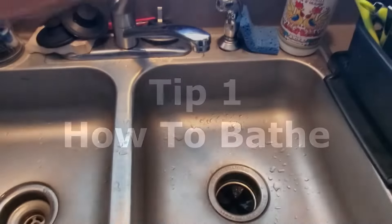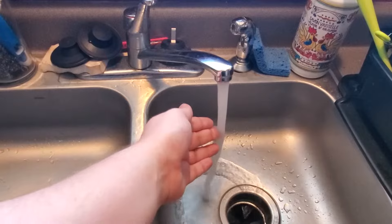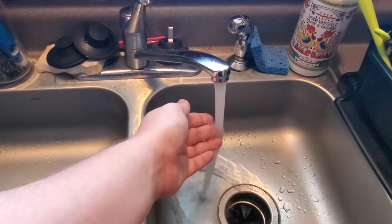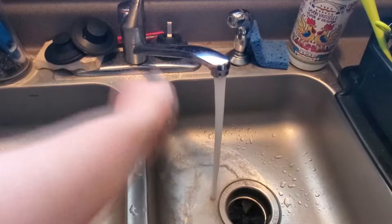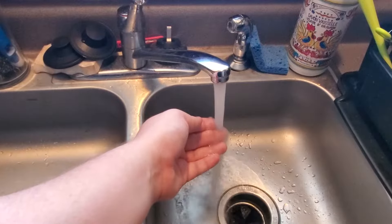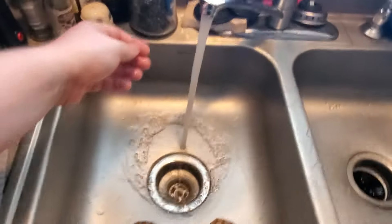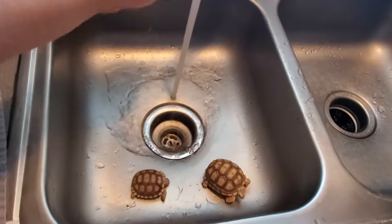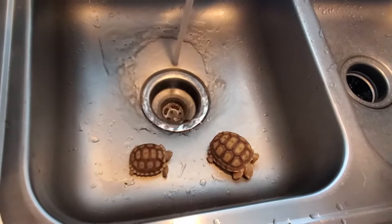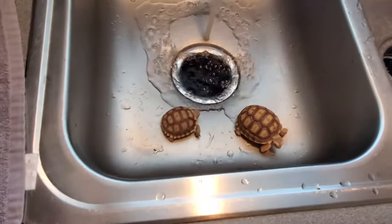First we're going to cover how to bathe your sulcata. We use a sink to bathe our hatchlings. Make sure the water is lukewarm — you don't want it to be too hot or too cold. Feel the water with your hand to make sure that you won't hurt your tortoise. Once the water reaches the right temperature, start to fill up the sink. You want the water to be high enough that they can get a drink and bathe, but not too high that they might get hurt.